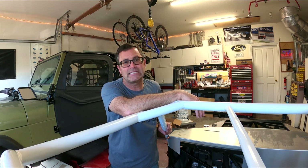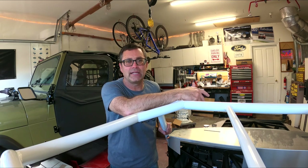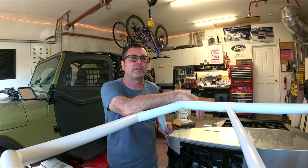I'm thinking 335s in the rear on an 18-inch wheel, 12 inches wide, with 275s on the front on an 18-inch wheel, 10 inches wide. That's my general plan, but I want to hear what everybody thinks.